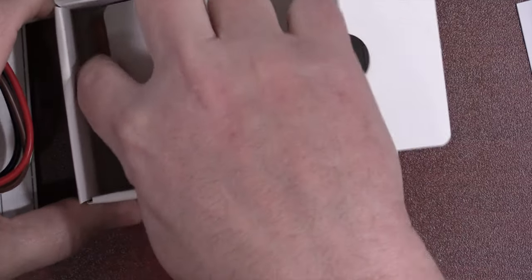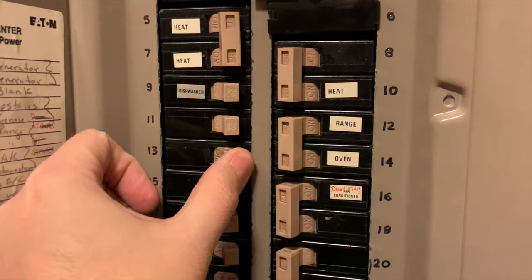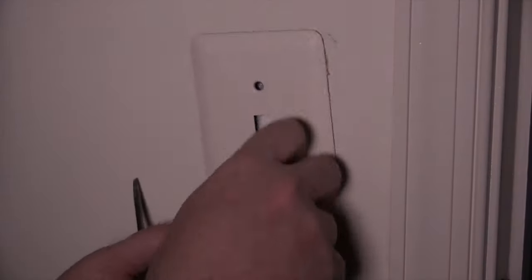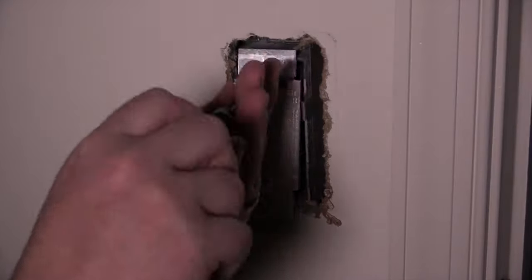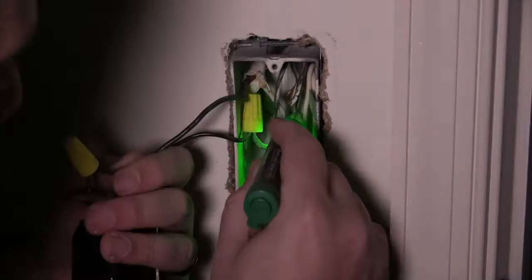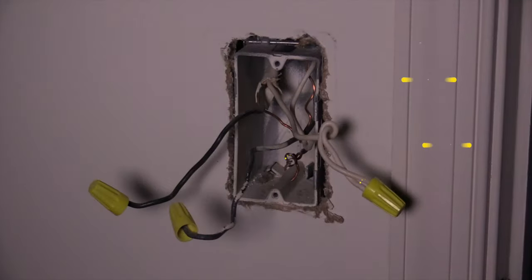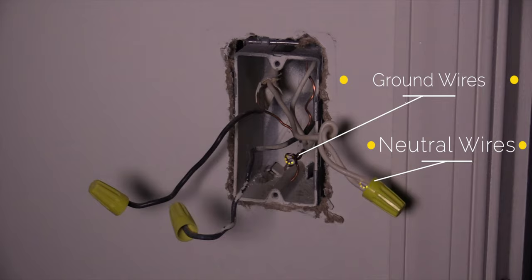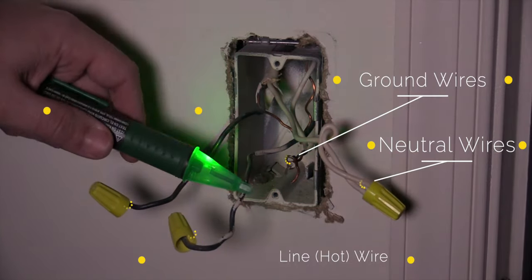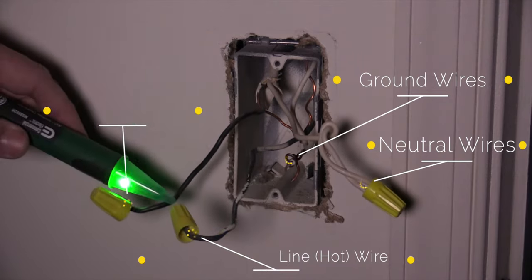So let's go ahead and jump into the install. Before you do anything with power, make sure the power is off. And if you're ever not comfortable with what you're doing, please seek professional assistance. Always double check to make sure the power is actually off. Go ahead, remove the switch, remove the wires, test the wires, make sure there's no power. And if you cannot identify the line wire, make sure you cap all the wires, go back down, turn the power on, and then identify that hot wire — or hot wires depending on how many switches you have.